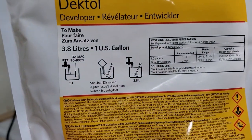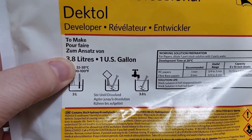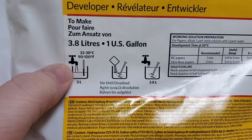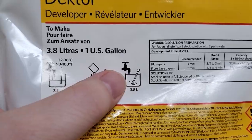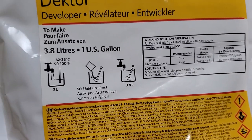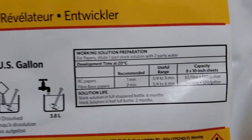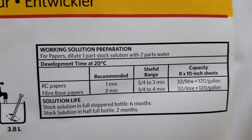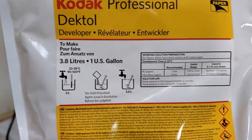Mixing up Dektol and other powders is usually fairly straightforward. You want to get your water up to the required temperature — in this case between 32 and 38 Celsius, or 90 to 100 Fahrenheit. You want to get three liters of that, then mix in the powder, then add another 800 milliliters. Once your Dektol is mixed up, you'll have your stock solution. To create a working solution — the stuff you're actually going to dip your paper into — you dilute one part stock solution with two parts water.